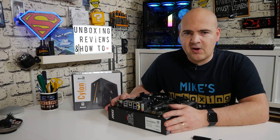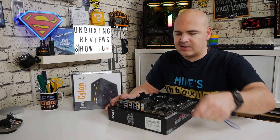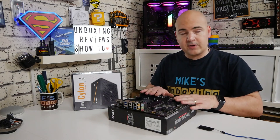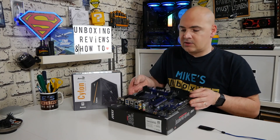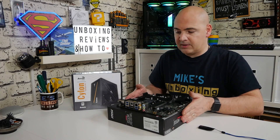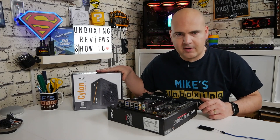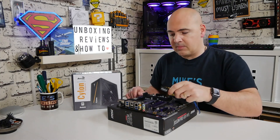On today's video we're going to show you how to do the BIOS flash using the BIOS flashback utility and a USB stick. For this particular procedure, all you need is the motherboard itself — you don't need a processor, don't need any RAM, literally just the bare board. You will require a power supply, and obviously you'll need a USB stick to flash the BIOS.